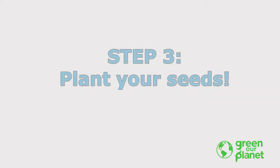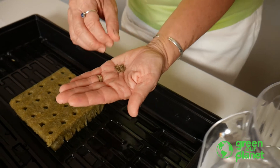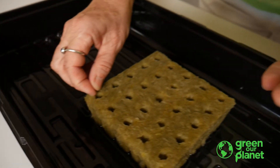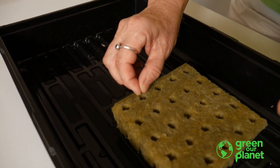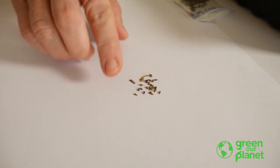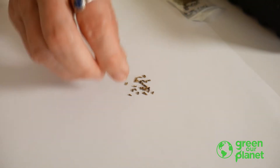The third step is to plant your seeds. Simply place two to three seeds per planting plug, making sure they go down into the holes. There's no need to cover them. We plant one or two extra seeds because sometimes seeds don't germinate, and that way you'll likely have at least one seedling per plug. An easy way to organize this for students is to place a few seeds on a piece of paper on their desk, and then they can carefully drop the seeds into the plugs.